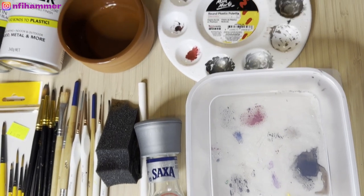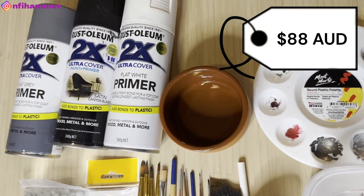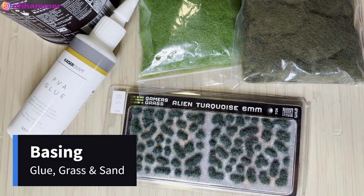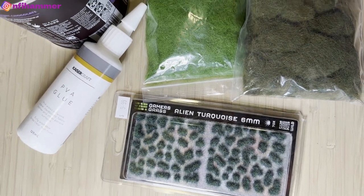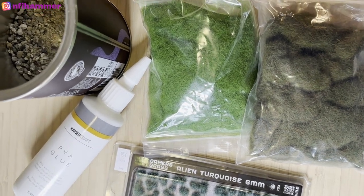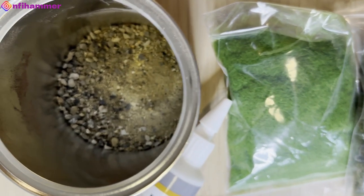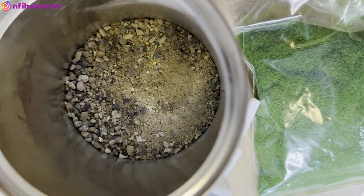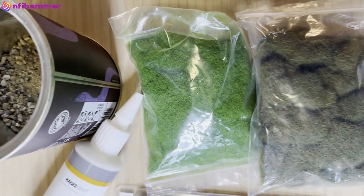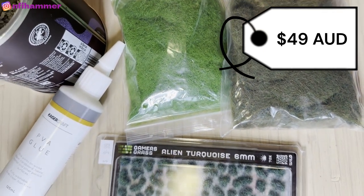The spray cans were $16 each from Bunnings. For terrain materials, I've got two bags of 6mm static grass at $9.89 each, PVA glue at $5.99, desert sand and stone — my very expensive dirt — at $13.29 a tin, and $10 alien tufts which I'm looking for a good excuse to open and start using.